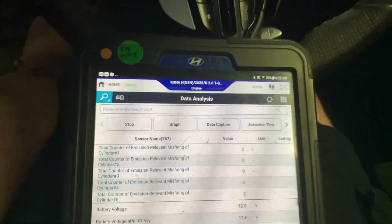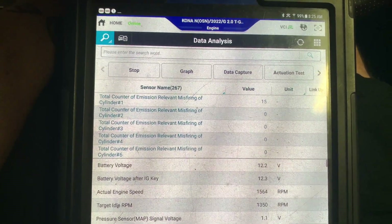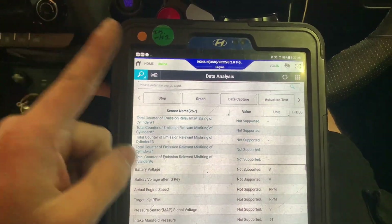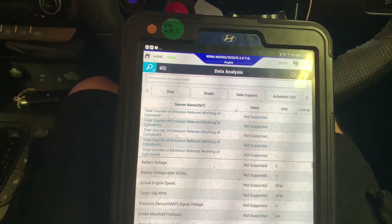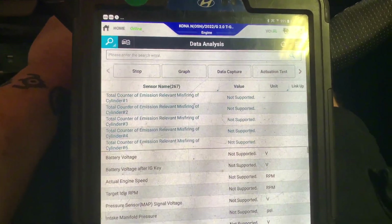We've swapped those coil packs, so we're just going to start it back up. As you can see we've still got a misfire on cylinder one. We then swapped number four with number one, because on some engines the layout differs — number four may be number one and vice versa. We're going to start it up again to check.